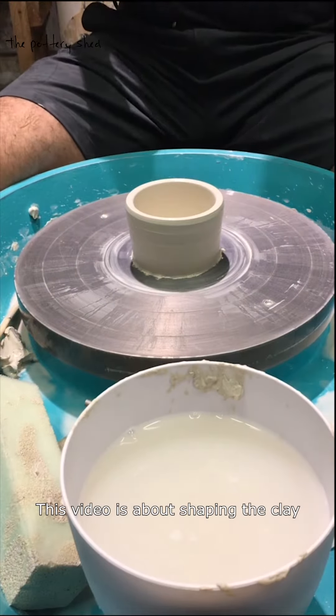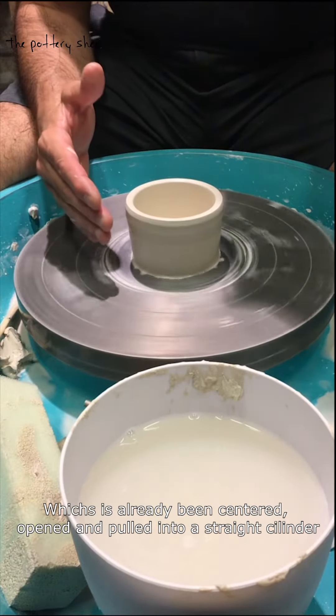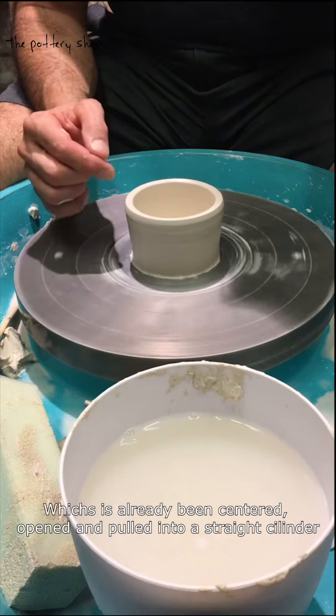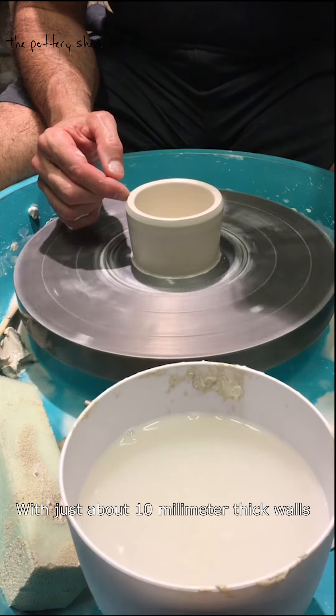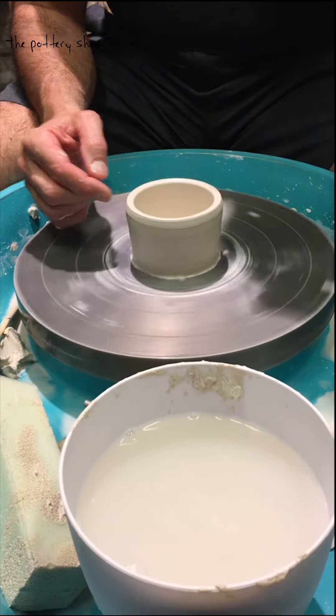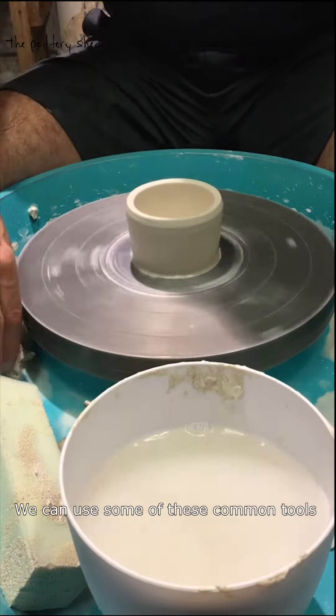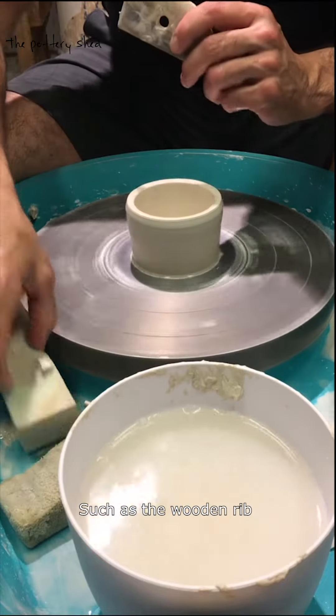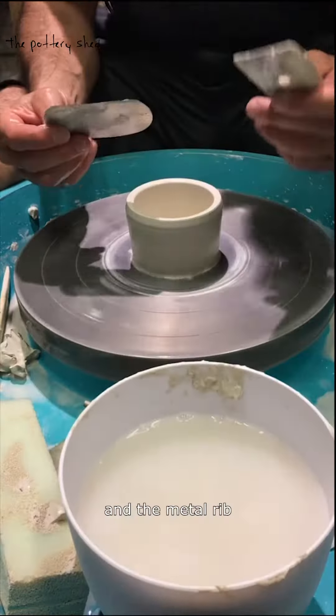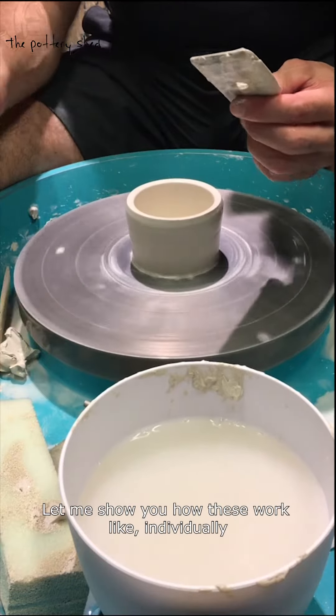This video is about shaping the clay which has already been centered, opened, and pulled into a straight cylinder with just about 10 millimeter thick walls. To shape the clay we can use some common tools such as the wooden rib and the metal rib. Let me show you what these do individually.